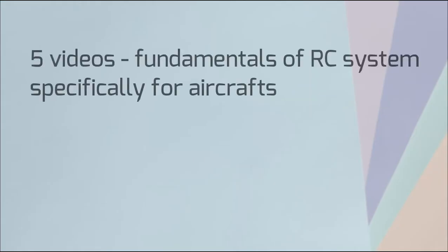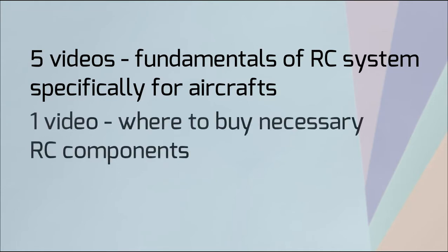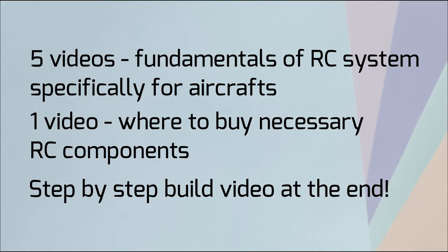The following course is a series of 5 very short videos that teaches you about the fundamentals of RC systems, followed by a video of where you can buy the necessary RC equipment, and also a step-by-step build video of a 3-channel trainer RC plane.